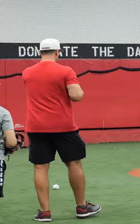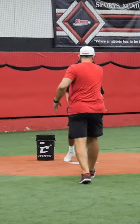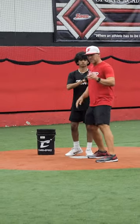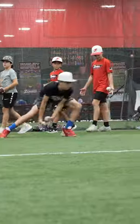You guys got to make sure that you finish, and you're putting your hand... it's got to go right here. This is where he's got to have it, so when he has this glove, the ball's doing this. Smooth, smooth.